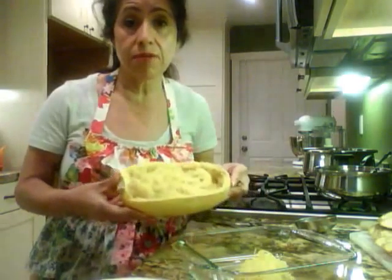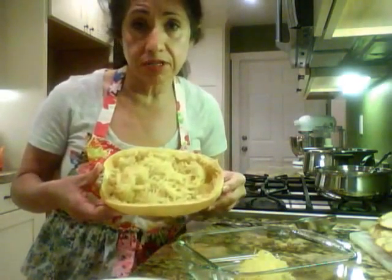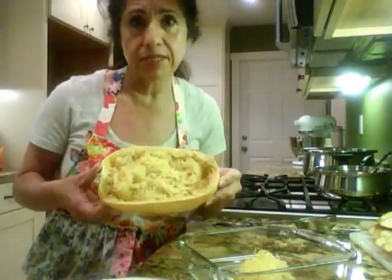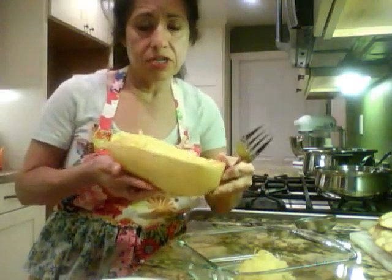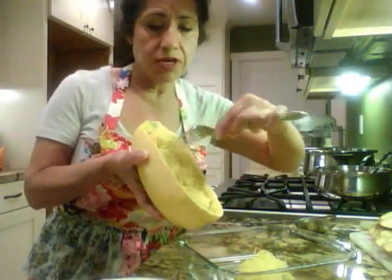So you cut it in half, then you put some saran wrap around it and put it in the microwave for 8 to 10 minutes. I already went ahead and cooked this one.